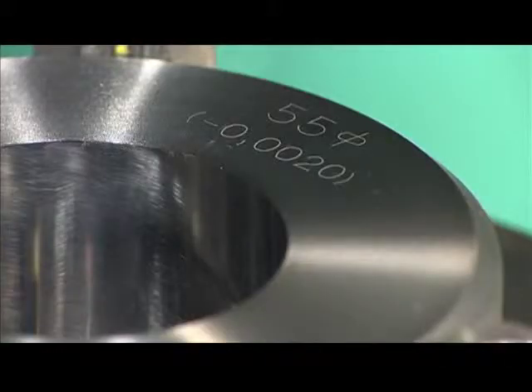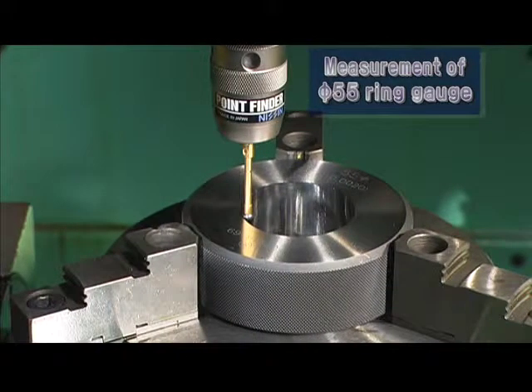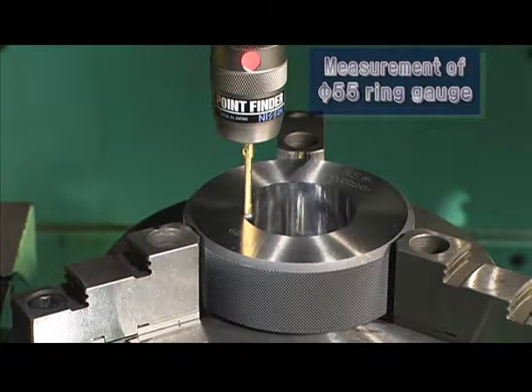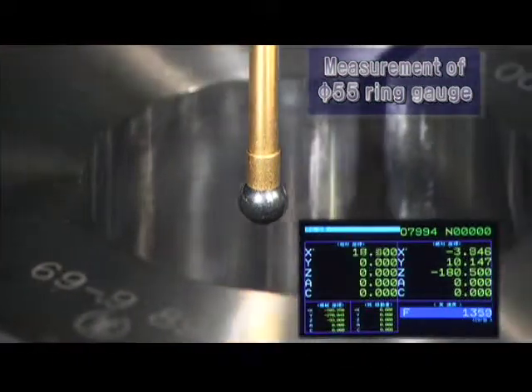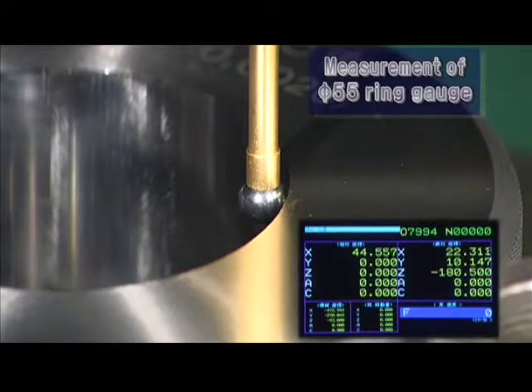Now let's measure a ring gauge. Put the point finder inside the ring. The LED indicates when the stylus senses a point. Move it in the other direction, and measure the distance from the first point to the second point, where the LED is emitted.